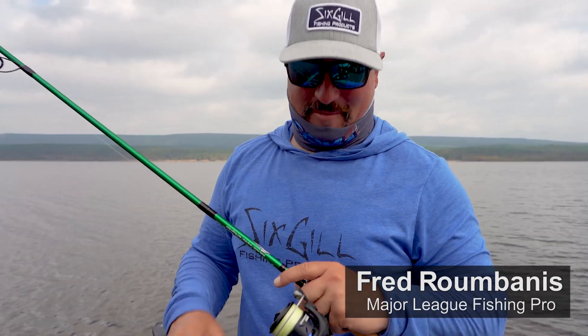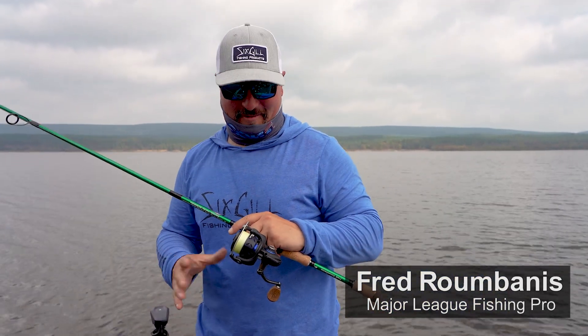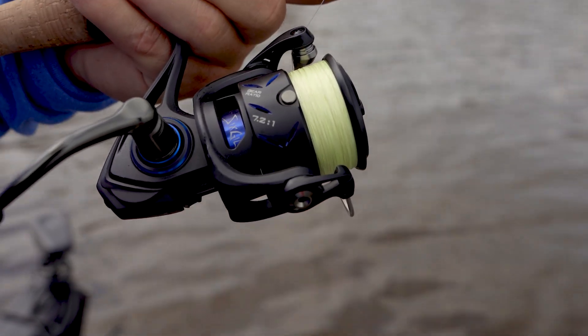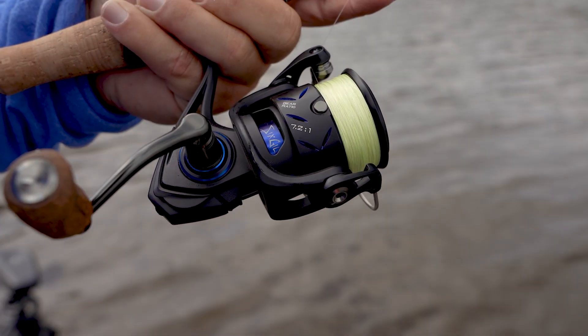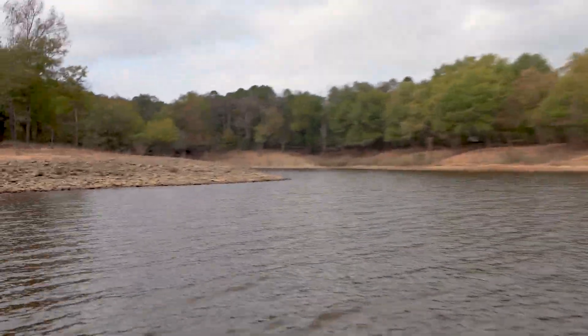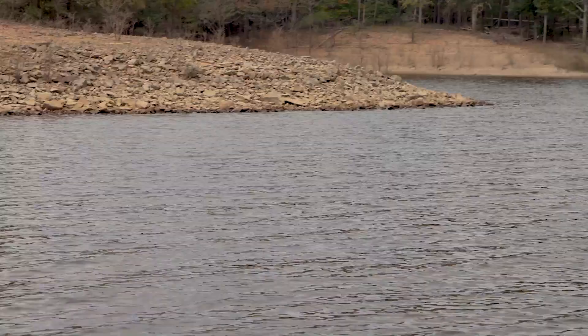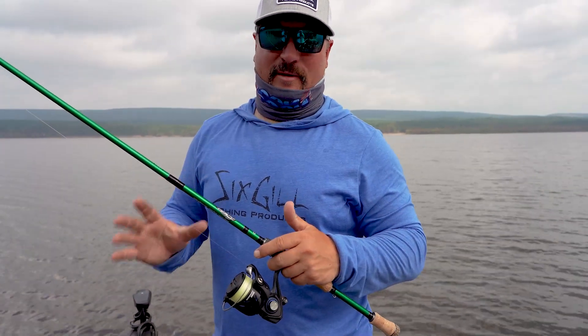Hey guys, MLF Pro Fred Roumbanis and I'm here to share with you the reel that I've been using this season. It's the Dreadnought 3000. Not only does it have a really large spool to it allowing you to make really long casts, it doesn't twist up your line if you're using braid to fluorocarbon like I do finesse fishing. It's an absolute must-have for spinning gear.